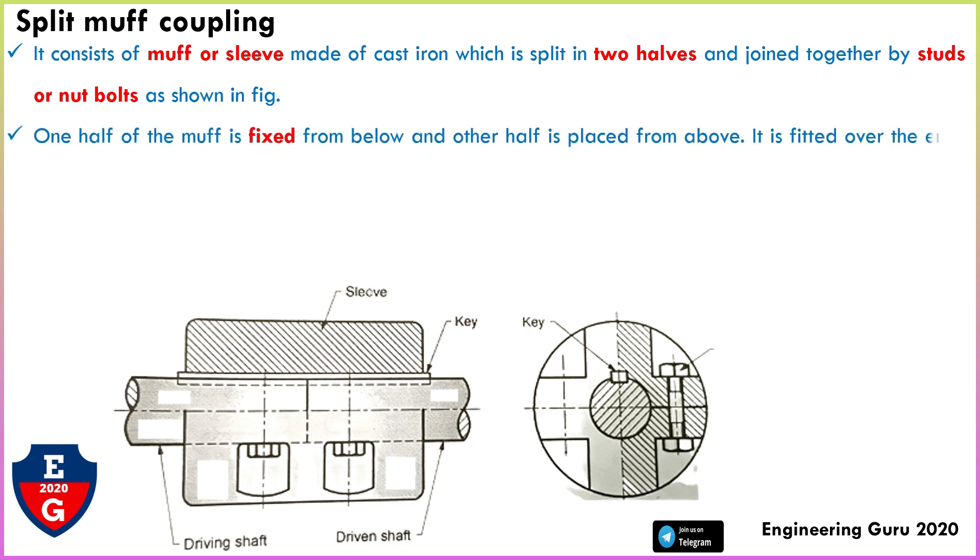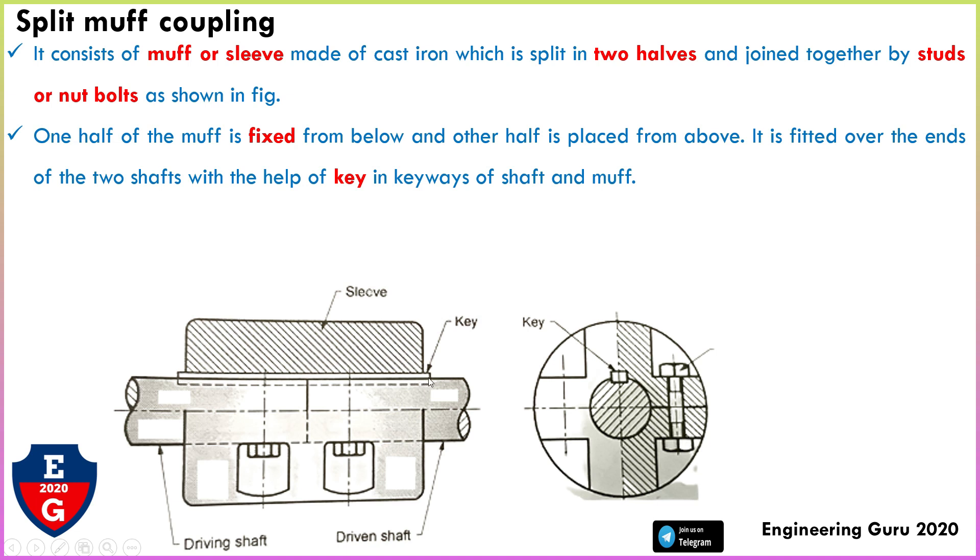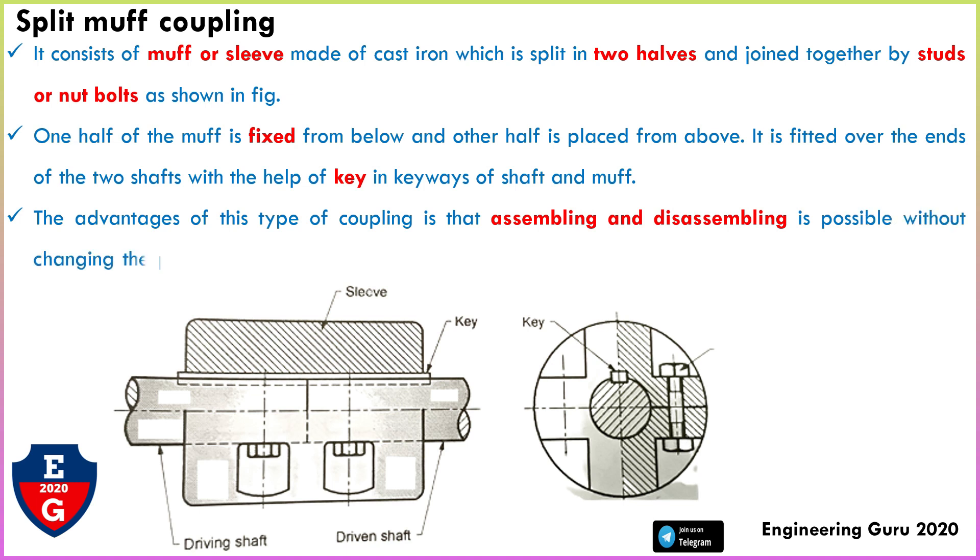One half of the muff is fixed from below and the other half is placed from above. It is fitted over the end of the two shafts with the help of a key in the keyway of the shaft and muff. This is the keyway, and with the help of the key we can join the shafts.